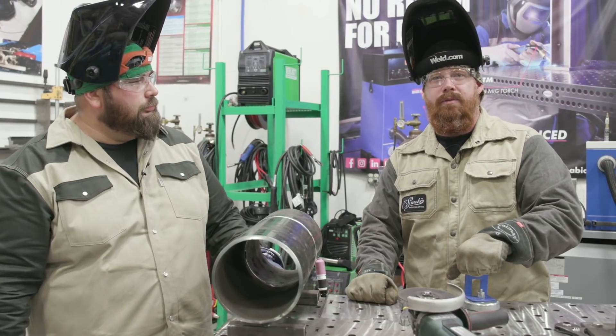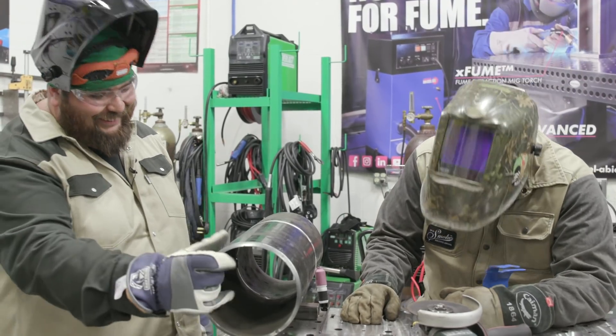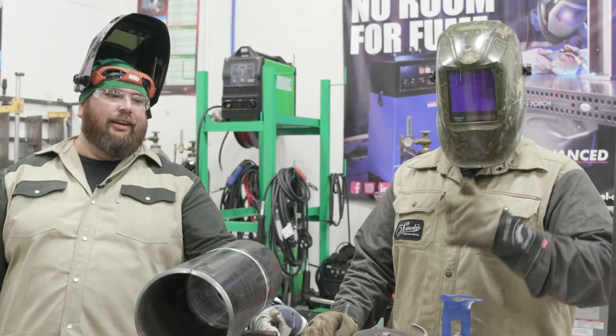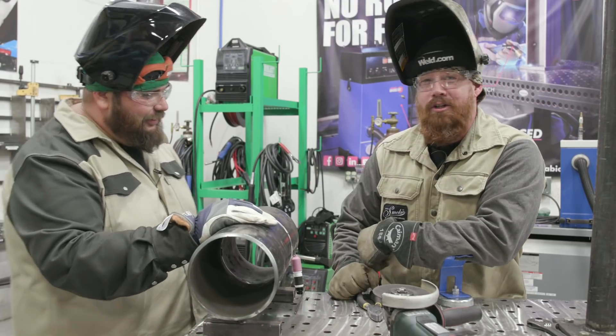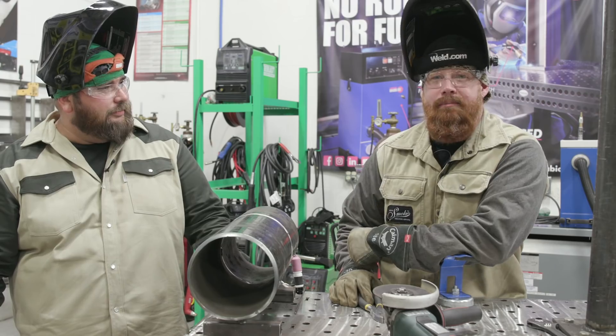Welcome back to Weld.com. I'm here with Brian Legaleo, Everlast Ambassador and Lead Instructor over at Marchman Tech, also a UA Pipe Fitter. Today he's going to teach me how to weld some pipe.